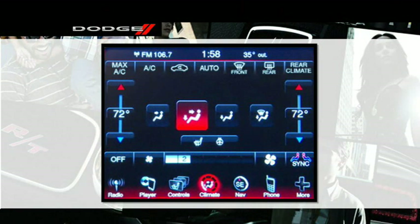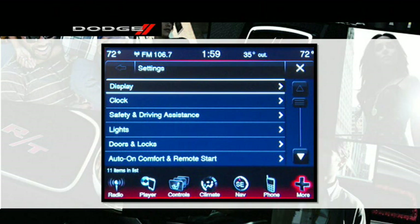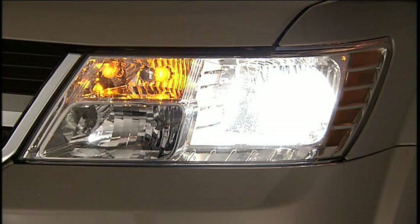Select More on the touchscreen and then Settings. You can select Doors and Locks and then the feature you want to customize — in this case, Horn with Lock. There will be a checkmark next to the feature if it is active. Touch the feature bar to turn the checkmark off and deactivate the feature. The horn is off and the kids and neighbors stay asleep.